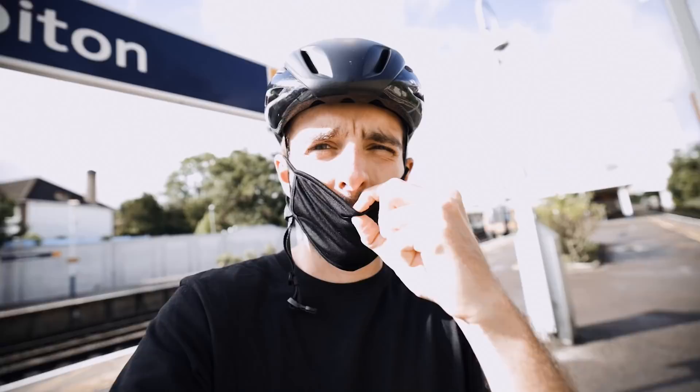I've got a load of luggage with me. I'm going to get the train from here to London, then the train from London to Durham. Got to wear a mask on public transport.